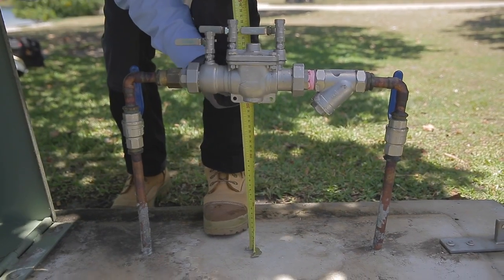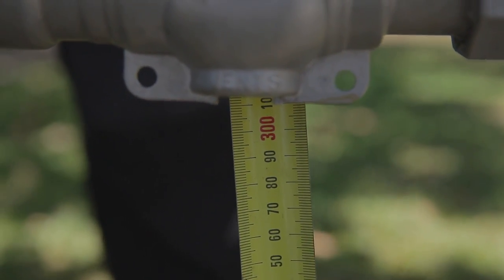RPZD must be installed a minimum of 300mm above ground level. It is recommended that DCV and testable single check valves are also installed above ground.